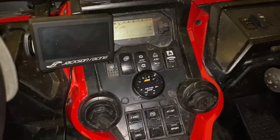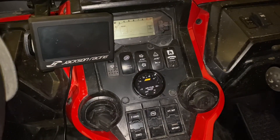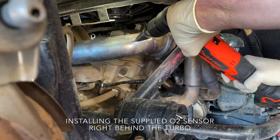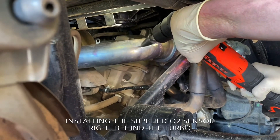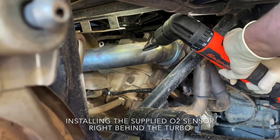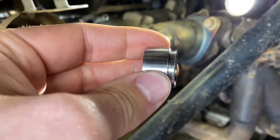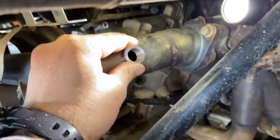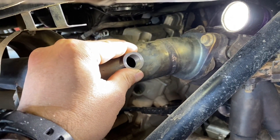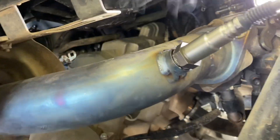It's not necessary, but I'll show you how I put this in — it's a fairly simple process. We got a seven-eighths inch hole drilled to put the bung in and weld it. It has to be at a 10 to 20 degree angle pointing downwards so the condensation will drain out of the O2 sensor. All right, we got it in there.